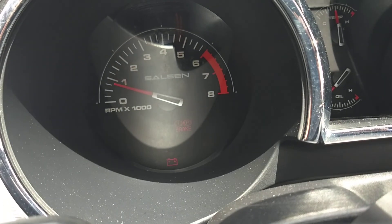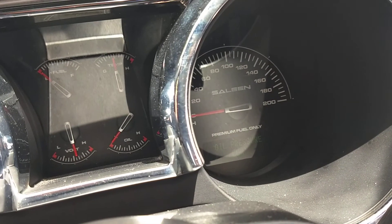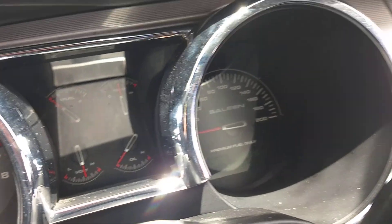Repinned all the harnesses. I do have a charging light and the upshift light above the Saleen. I didn't hook up oil pressure yet, but everything else works.